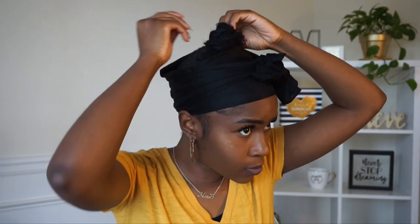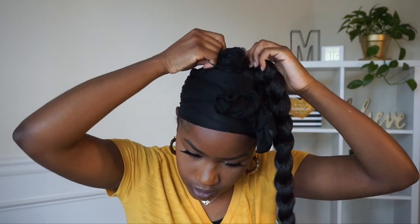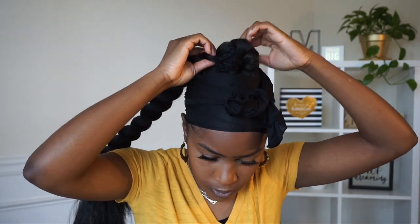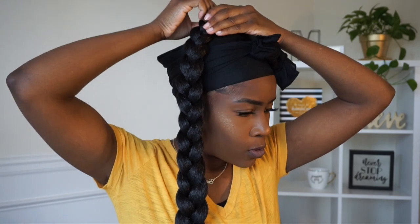I'm adding a few little strands of Marley hair cut in half to the base of my ponytail because Kelly Rowland's braid sits really high off her head and my real ponytail is a little bit too short, so I just wanted to make it a little larger. I'm applying the braid with the hair tie on one side of my head and then flipping it over — put it on the opposite side of where you want the braid to land. I'm just fluffing out the top to cover the bun.